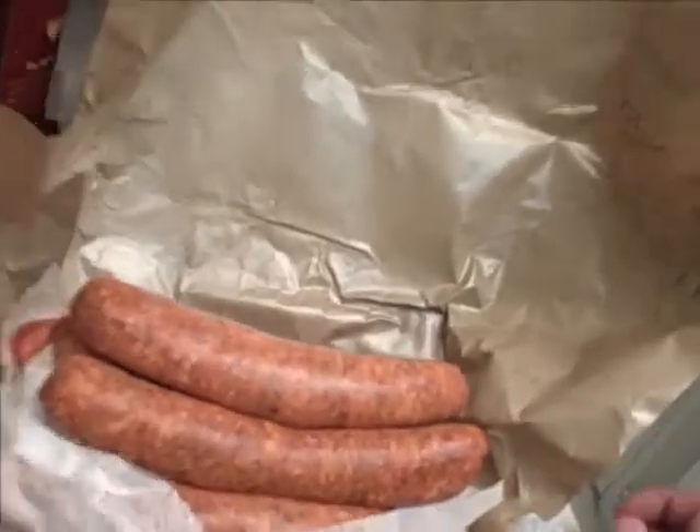Six hot Italian links, summer style. Is it? I don't know, maybe. Come on, come on.